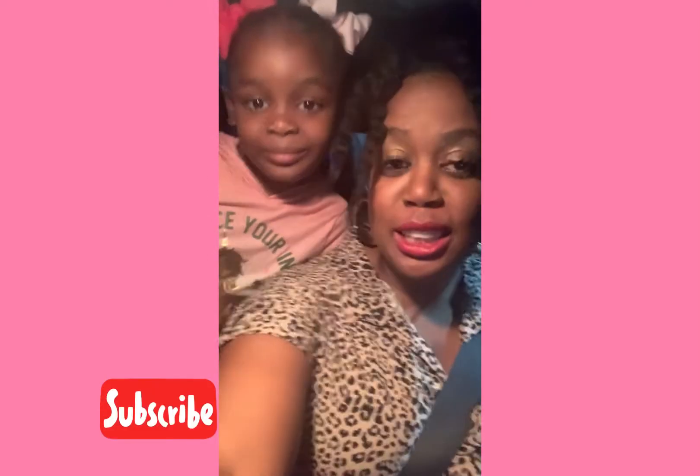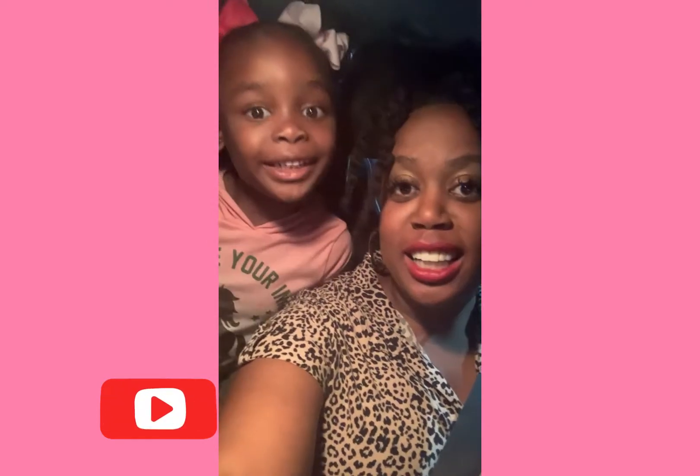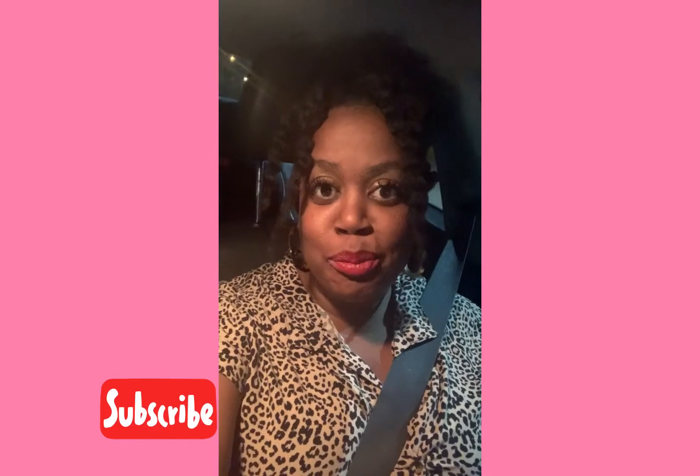Hey guys, welcome back to Melissa's Cricket Creation. I have my daughter with me today. We're going to do a prank. So today we're going to discuss how to keep your chip bag from smearing when you're using glossy paper. But my friend's in town from Arizona, so I thought this would be the perfect time to get her.